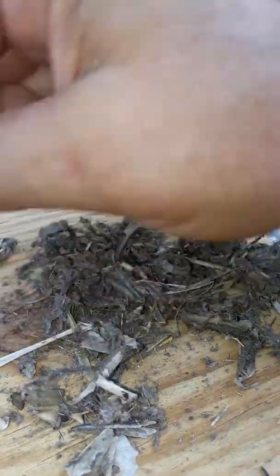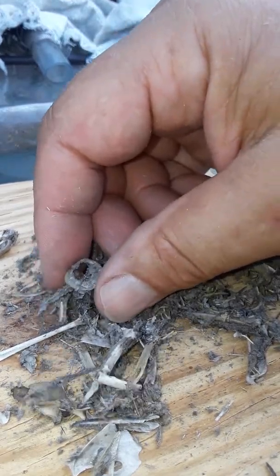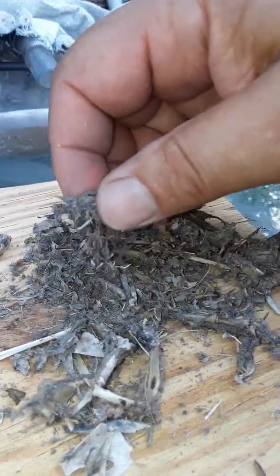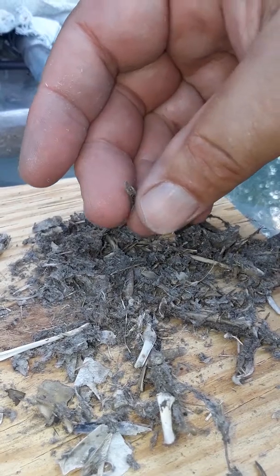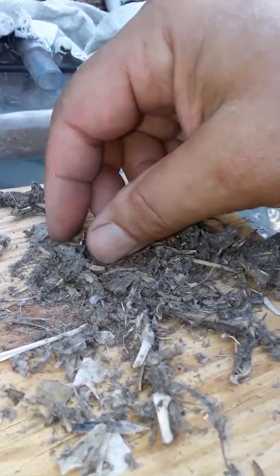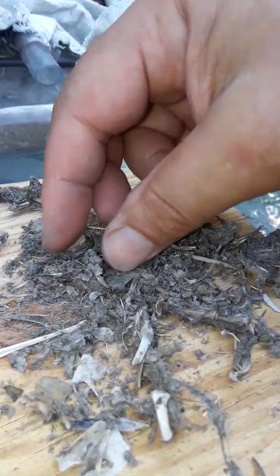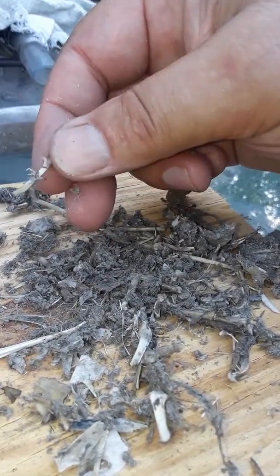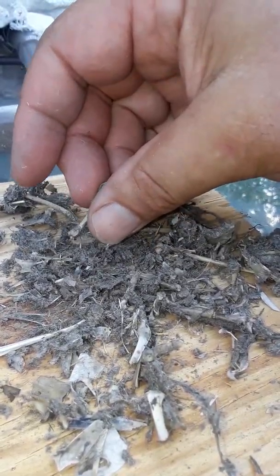I don't find owl pellets all the time, but when I do I like to go through it to get an idea of what they've been eating. There's that foot — let's see how many of those we have. That's a long one. There's an orbital, there's a pelvis. Boy, he eats bones and all. There's the second orbital.